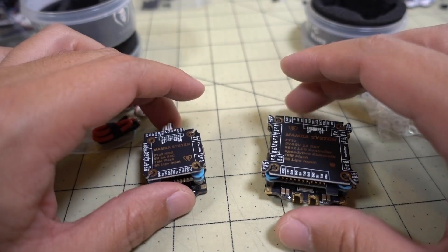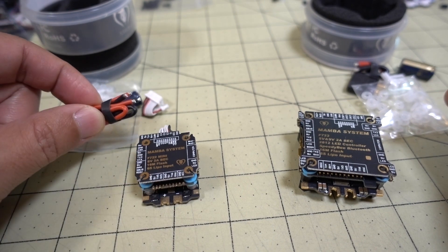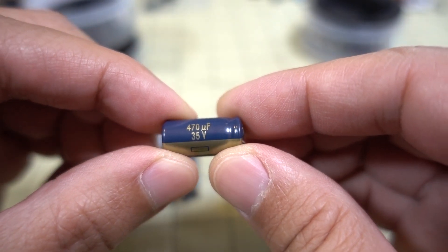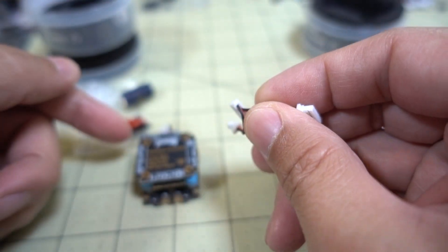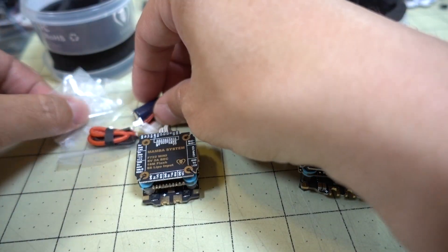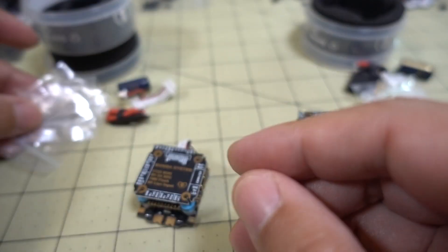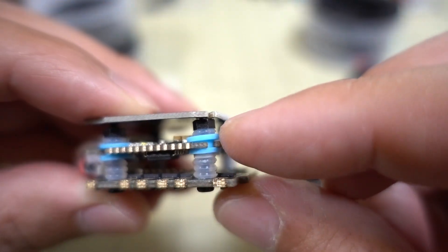So what we get in the box — on the mini side you have the stack, some 18-gauge wire, a capacitor — they're both the same on each of these, 470 microfarad 35 volts. You get a spare connector that goes from the ESC to the flight controller, and they've switched this to silicone wire instead of plastic wire. You also get some silicone O-rings and four steel screws for mounting.